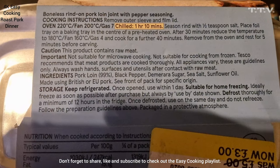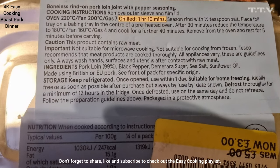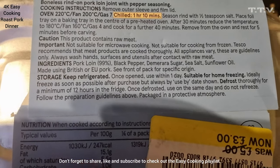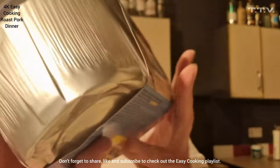Ingredients: pork loin, black pepper, demerara sugar, sea salt, sunflower oil. Made using British EU pork. Packed for a single country of origin — United Kingdom.